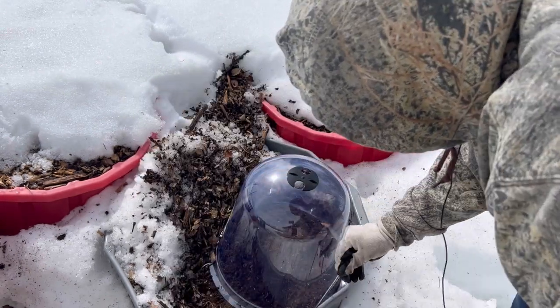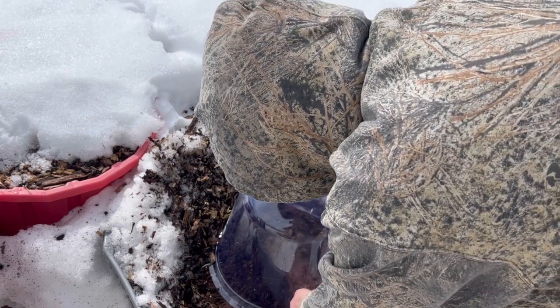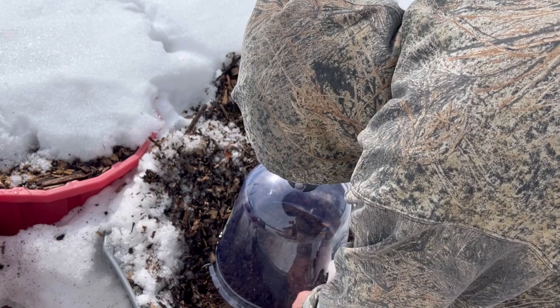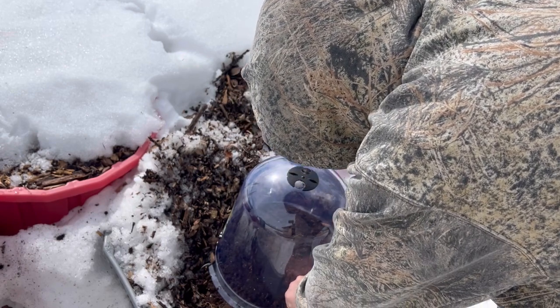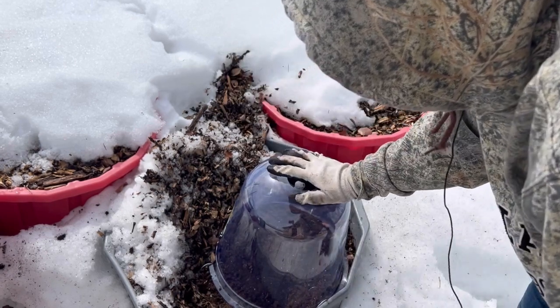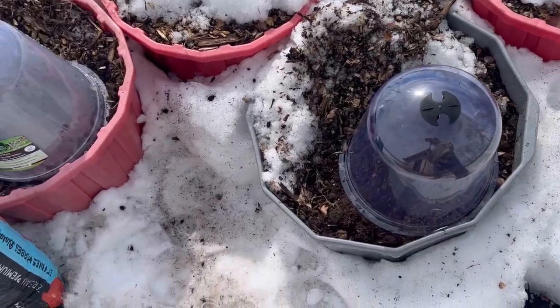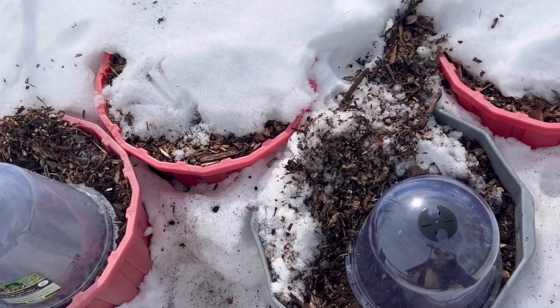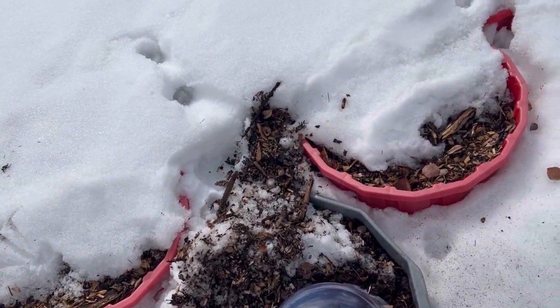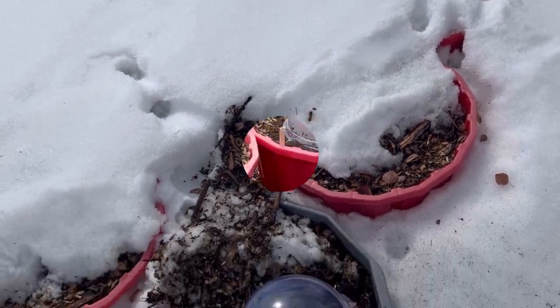So there you have it — the first planting in my garden on April 8th, 2023. I think this is probably the earliest I have ever directly planted anything into my garden. Over the next few days as the snow starts to melt, I will keep direct sowing more of my cool tolerant vegetables into my container garden.